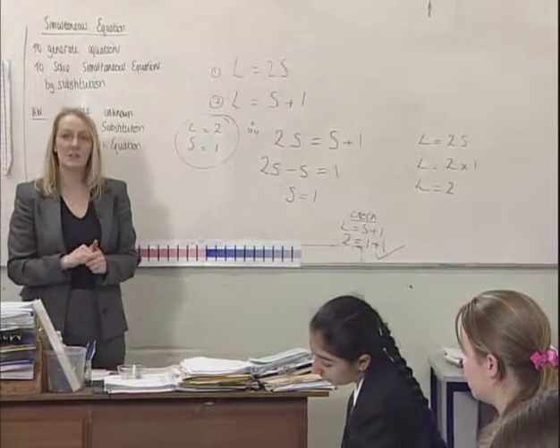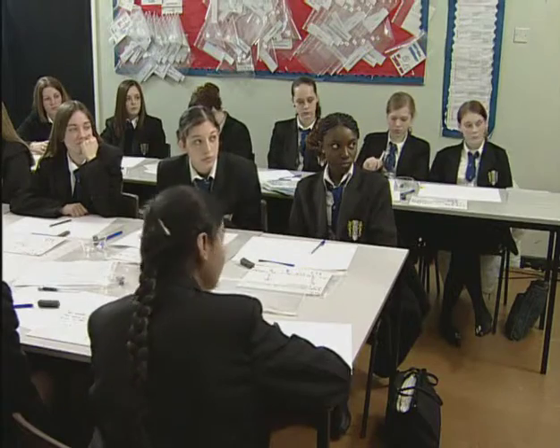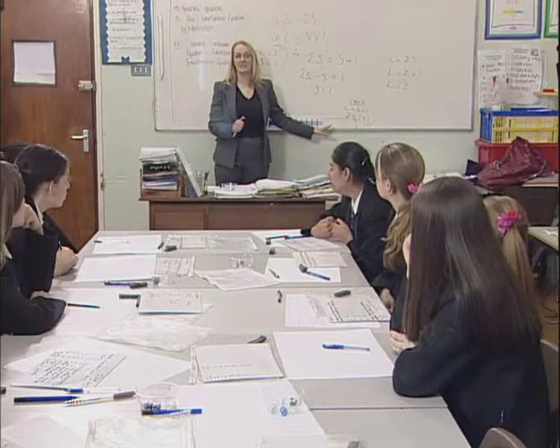The third, and possibly most important thing, is that the horseshoe actually enables pupils to move from individual to pair work to four work quickly with minimal disruption. And you're going to look to substitute the value to be able to solve the equations simultaneously.